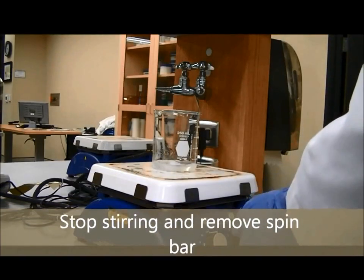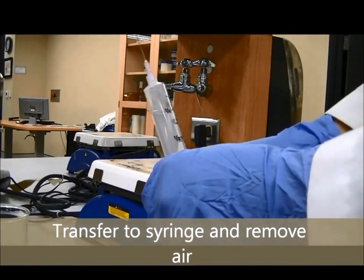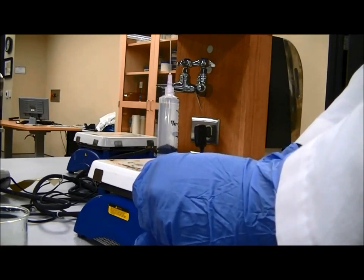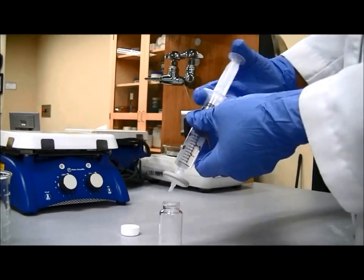Now stop stirring and remove the spin bar. Transfer the solution to a syringe and remove the air. Push the solution through a teflon filter into a dispensing bottle.